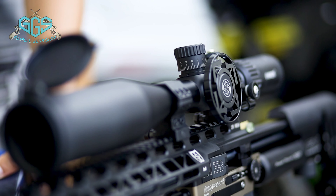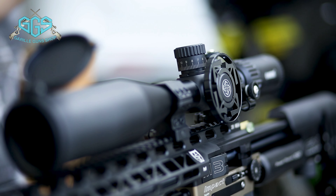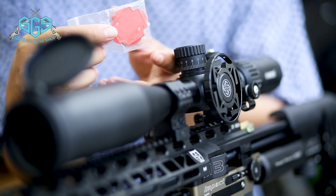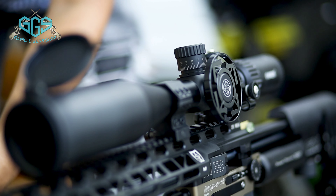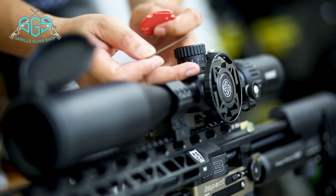Sekarang kita contohkan zeroing stop turet-nya, seperti apa. Di dalam kelengkapannya sudah ada pemutar turet-nya seperti ini, dan juga kunci L-nya. Buat kunci, nanti lock-nya ada di sini.